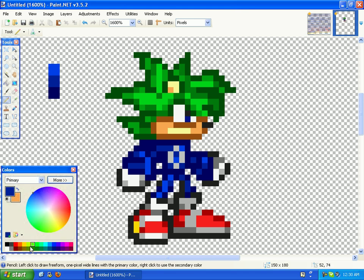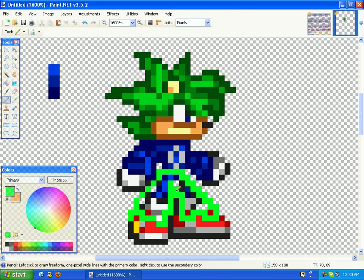Now if you want to make cool pants, you're going to have to get green, now that you're away from the head. Color that in. Erase that little tail-looking thing that the hedgehogs have. Then get the color green and just color over the shoes.